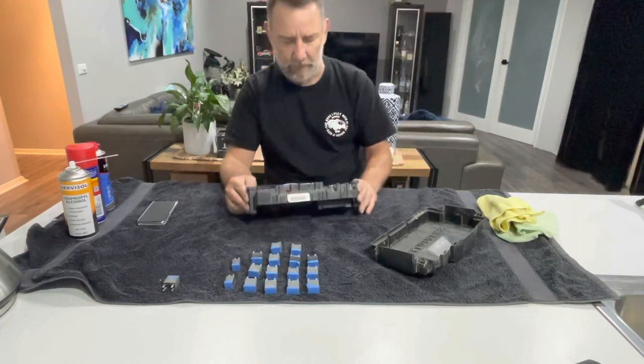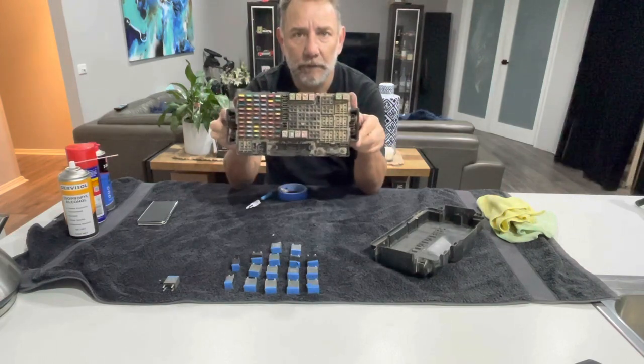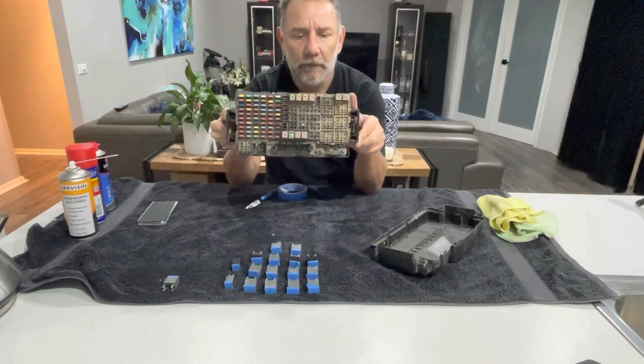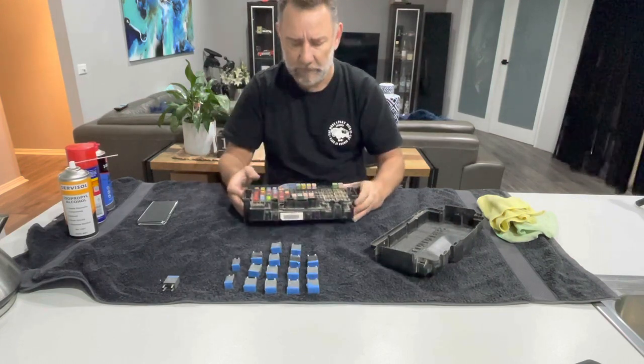Okay, so that's all of those out. I'll take a closeup picture of this for you and insert it into the video, but you can see the board's quite dirty.